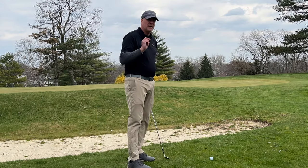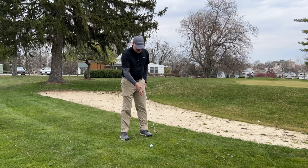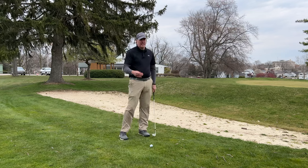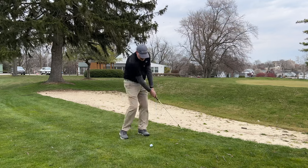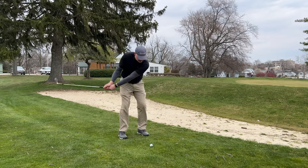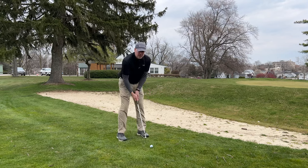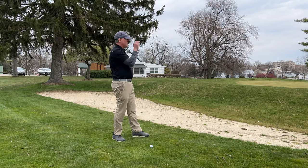To hit a flop shot, there are a couple of keys. You want to leave the club face slightly open. You want the ball positioned in the middle or a little bit towards the front of your stance because we'll be kind of swiping through the ball. Unlike the last video where we talked about hitting a nice low running pitch shot, we want the club face to get under the ball. Instead of the forward shaft lean, you take that away and get the club to flip under it a little bit where the club face kind of meets through the hands. You're also going to be swinging a lot harder with this club to get it up in the air and get it to the hole.